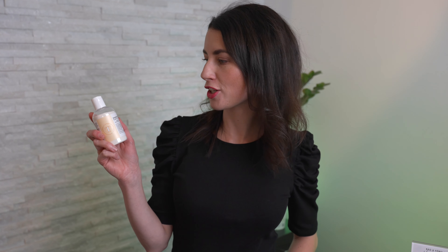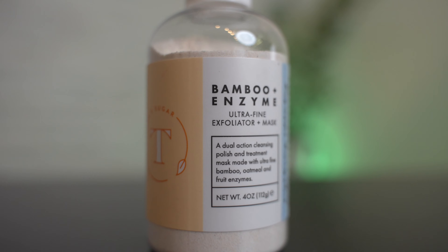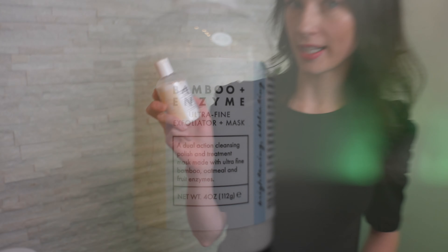Hi, I'm Amy Kellerman from Savvy Sugaring. Let me introduce to you the lovely Tamra Sugar Bamboo and Enzyme Peel. This is absolutely amazing — it's both brightening and exfoliating.